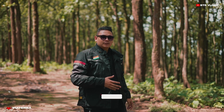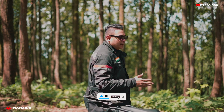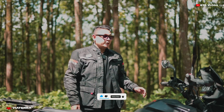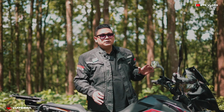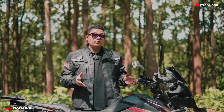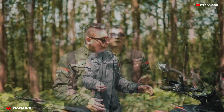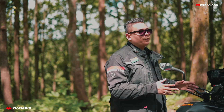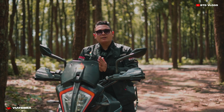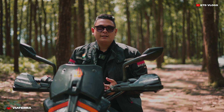Whenever we talk about riding gears or bike accessories, the only brand that comes to my mind is Viterra Gears. I've been using Viterra Gears products for the last 3 years — whether it's a casual ride, a long ride, or day-to-day life, these products are really amazing. I can confidently say these products will never disappoint you. Hello everyone, welcome back to the channel. I hope you all are fine. This video is sponsored by Viterra Gears.